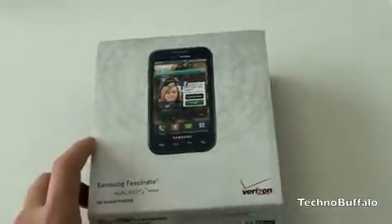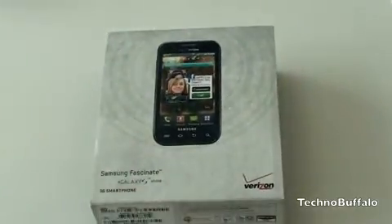It looks like there's some PR stuff in there, a business card. And here is the phone itself — or the box itself rather — looks like it comes in a bit of a sleeve. Alright, so some specs on the device. This is a Galaxy S device so it is running Samsung's Hummingbird processor, which is one of the fastest processors I've seen. To get more specific, it's a 1 GHz Cortex A8 Hummingbird processor. All you gotta know is this thing flies.